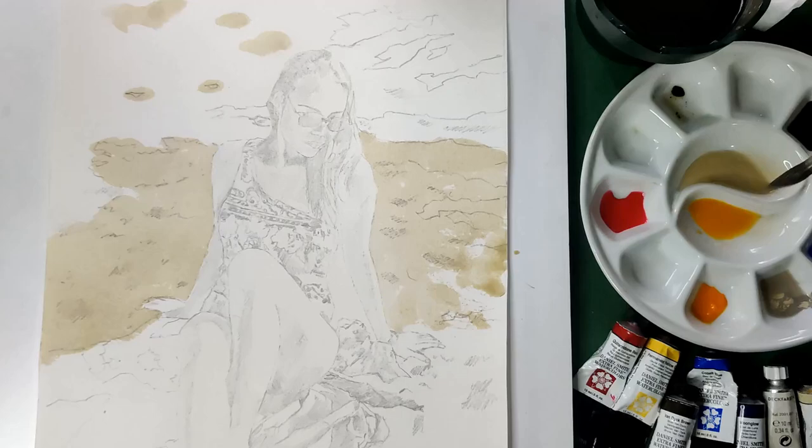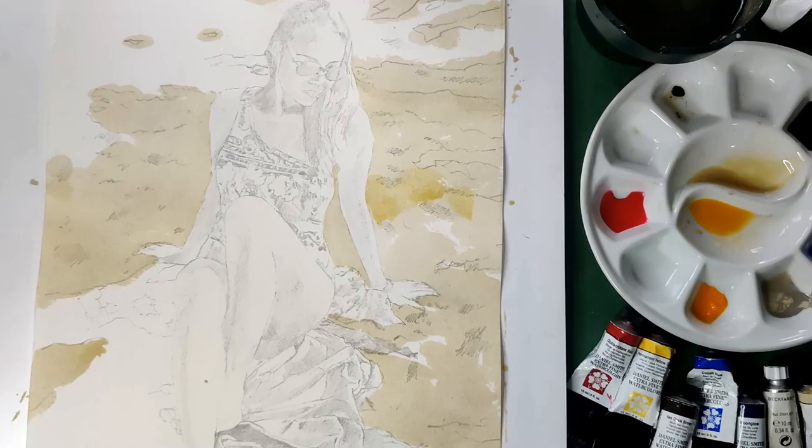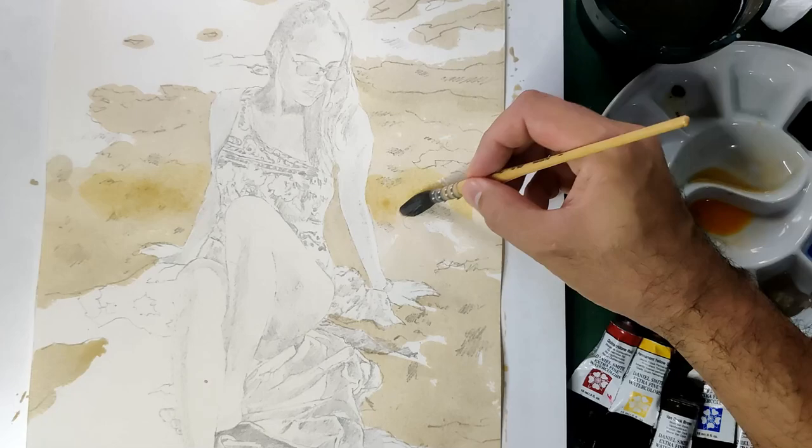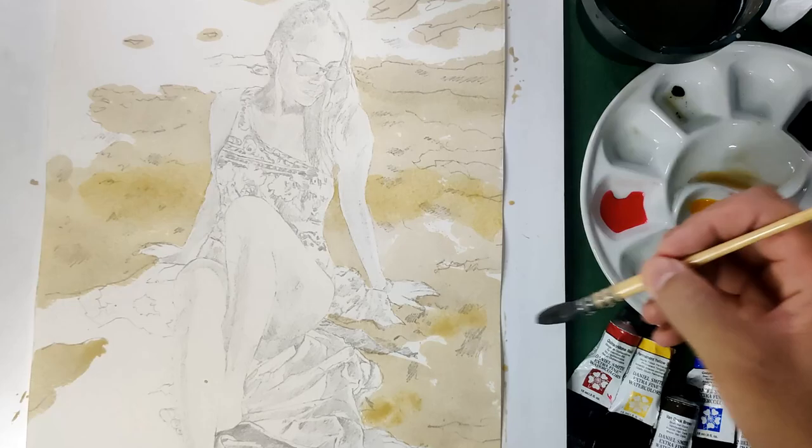Now we're going to add the warmer touches using the yellow color. Remember to do this very lightly so it won't overpower our first layer. I'm doing this while it's still wet because I want the yellow to mix well with the Buff Titanium.